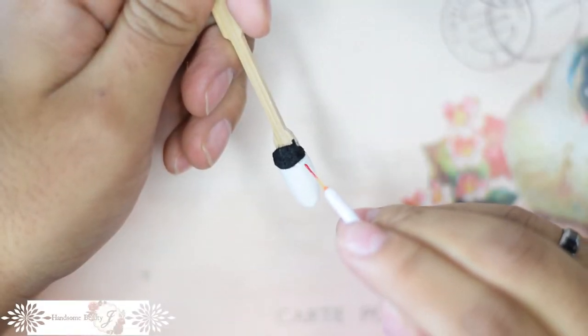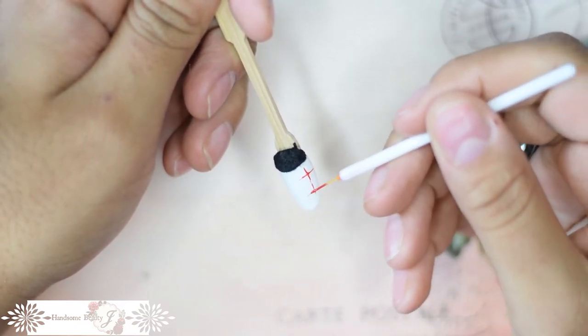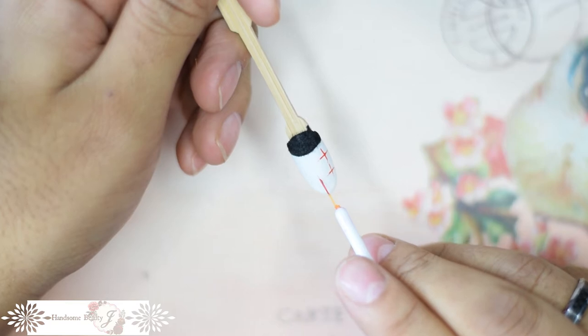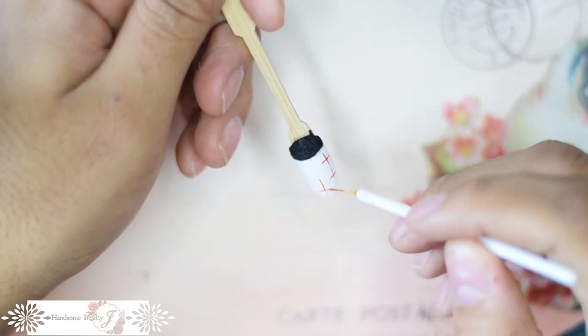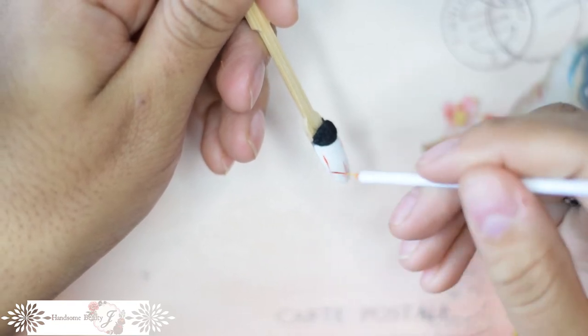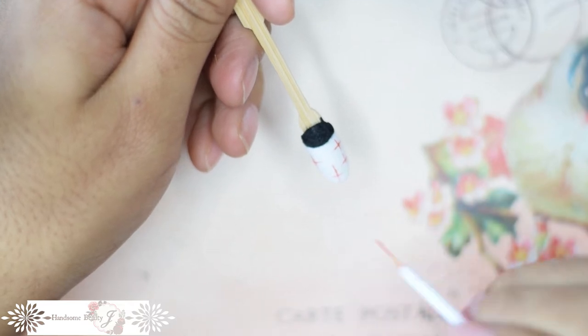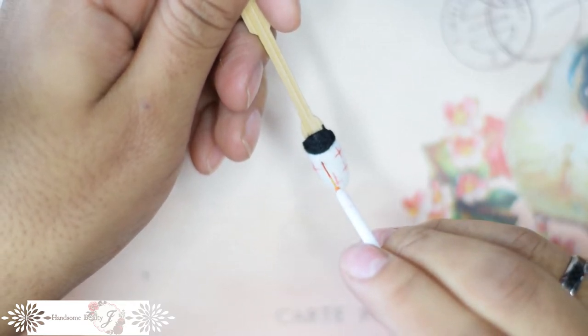Literally just make random crosses all over the nail — that's it. This may be the easiest design I've ever tried. However, getting the desired look was anything but easy. Here's my advice: use a super, super thin brush, very little gel, and take your time. The brush I'm using has maybe four or five bristles on it.